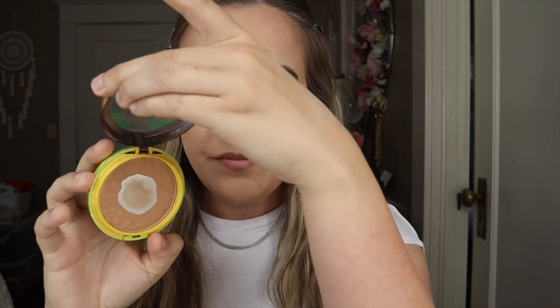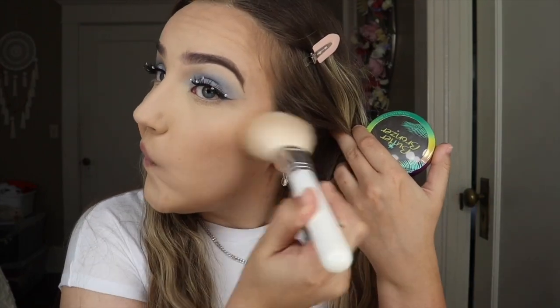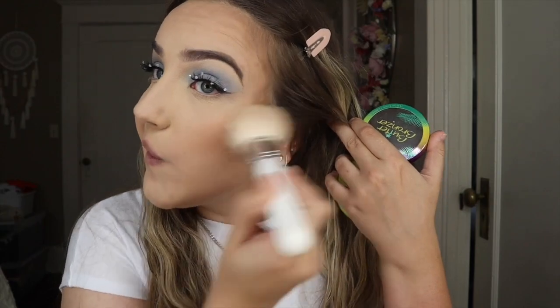Now we're going to bronze. I've used this bronzer more than 20 times. My mom called out to me — she's grumpy. Anyways, I'm going to be using the Physician's Formula Butter Bronzer. I've used this like a thousand times — clearly I've hit pan, and this is one of the first products where I've ever actually hit pan. I'm just going to put this right here. It's pretty, and it smells amazing too.